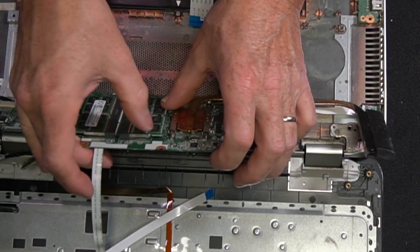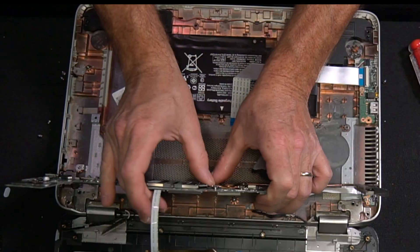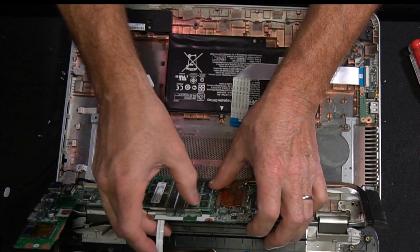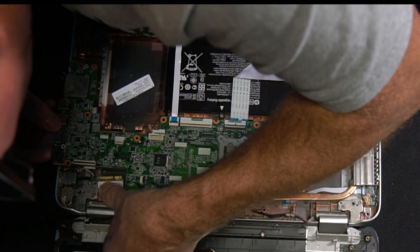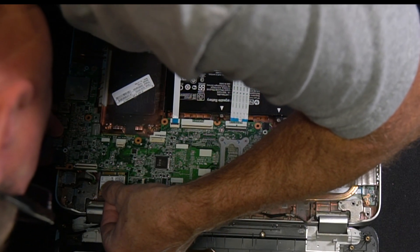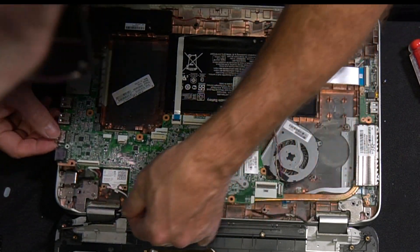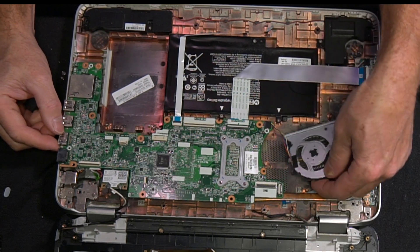Now when you're ready to put the DDR RAM chip in, put it in on an angle and then snap it down in. And now we're ready to put everything back together. Go ahead and put the chipset back in and snap it in carefully before you put the motherboard back down.